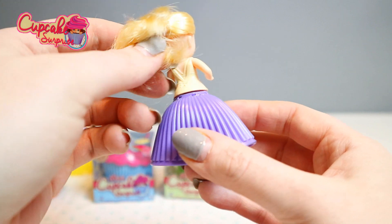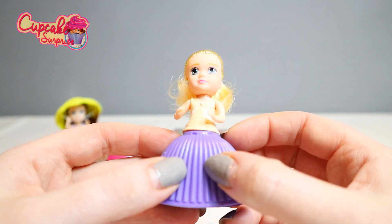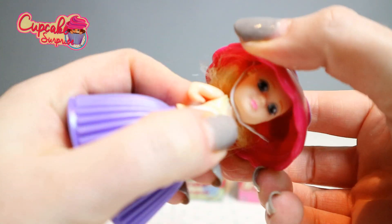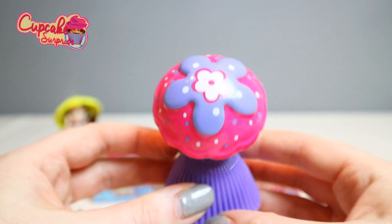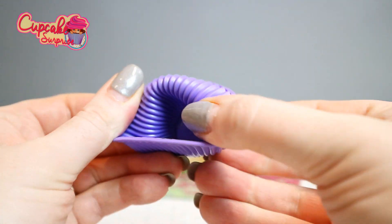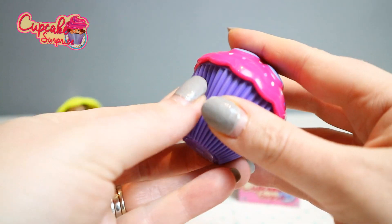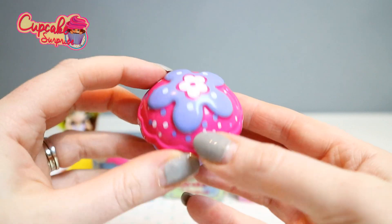She has a purple skirt and lovely blonde hair, and an ivory white top. Jessica has bluey-green eyes. Let's put her hat on — how gorgeous, so pretty! Let me turn Jessica back into a cupcake, stick all her hair back in. There we go — that's Jessica.